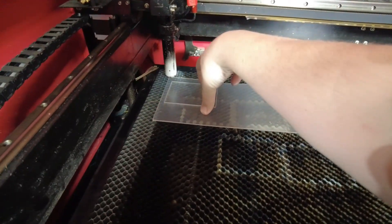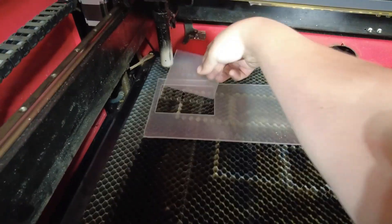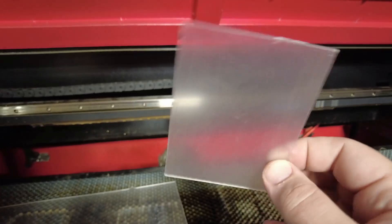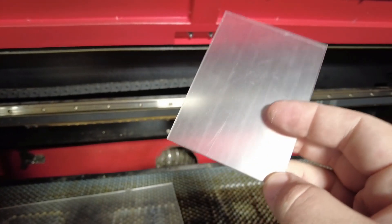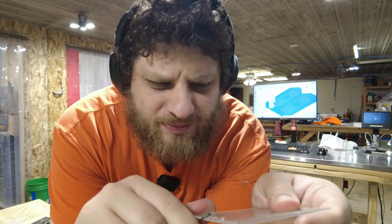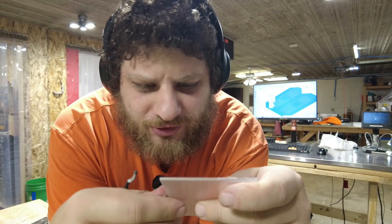And there we go — a nice, beautiful, perfectly cut piece of material. As a bonus, because it's cut with heat, it's basically pre-deburred and ready to go on the mill right away. If you cut with a method that does leave a burr, a standard deburring tool with a nice sharp blade does a pretty good job on acrylic.